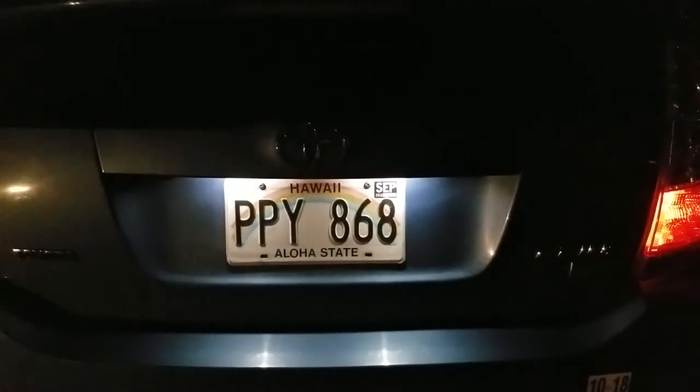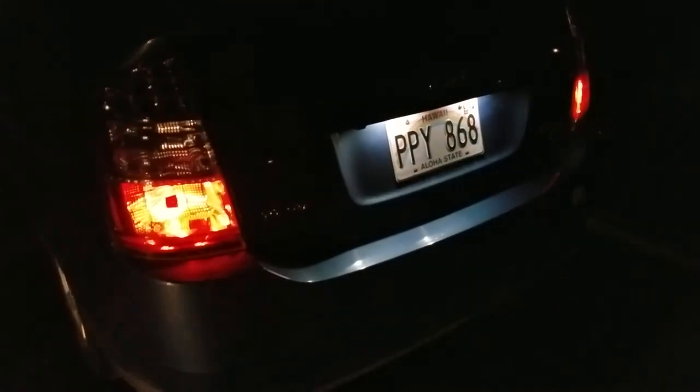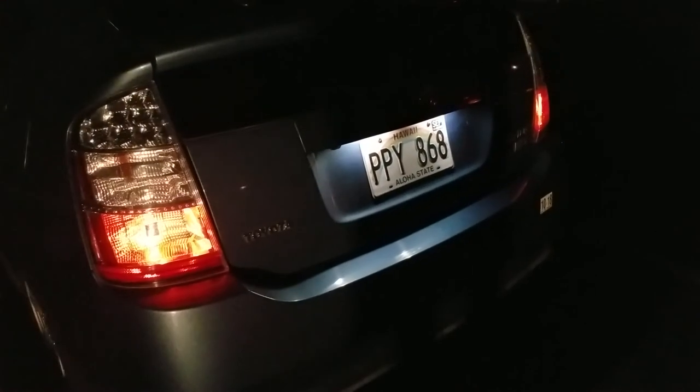I don't know if they're brighter than stock but they're pretty good. They look awesome — I definitely would recommend them. They seem brighter than the generation five and six, and more white than blue. Thanks for watching, and if you want to get some of these there's gonna be a link where you can get them on Amazon. We'll see you later — peace.